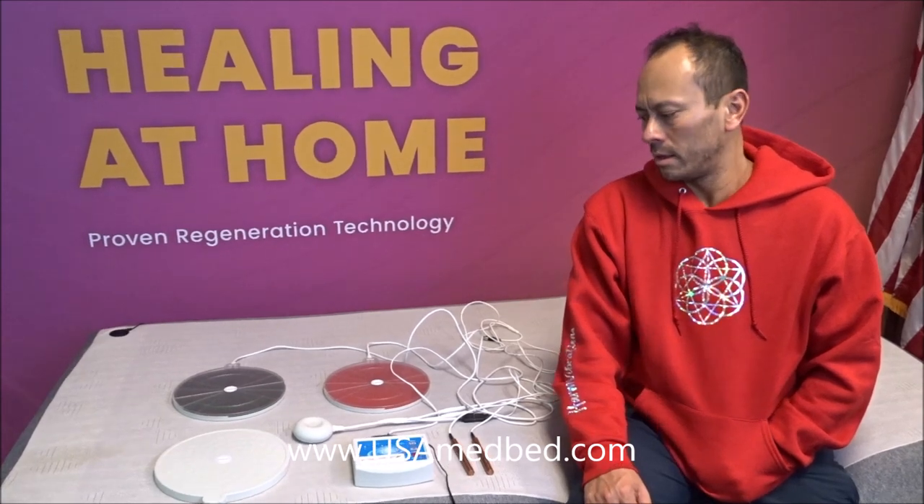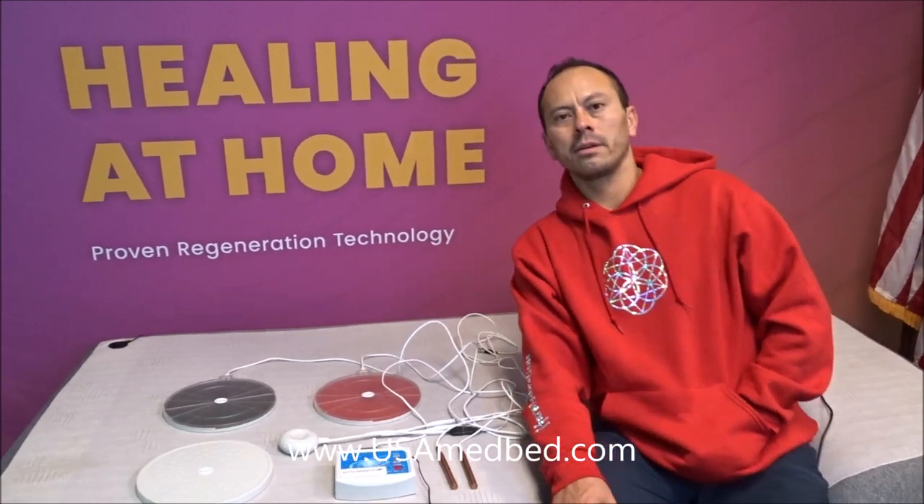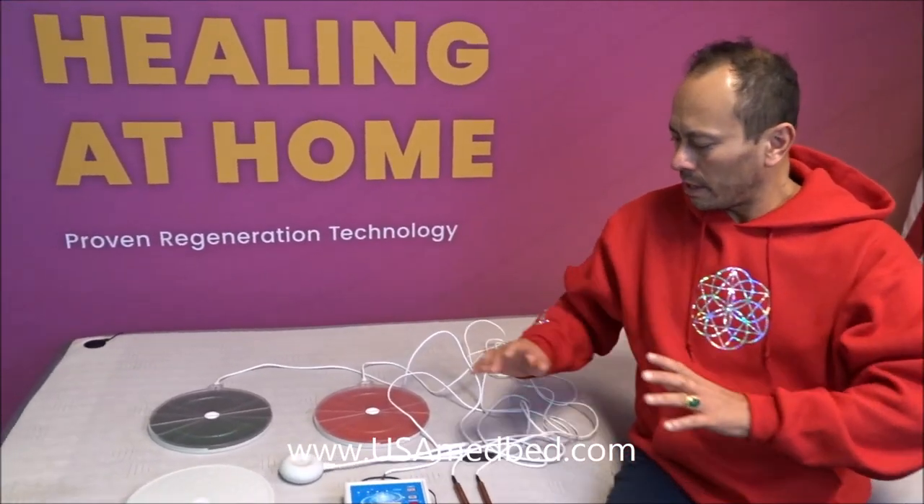We're here at the anti-aging bed store with Mr. John Baxter, looking at the Tesla healing coils. This is a fantastic technology — I've used it twice in the last 24 hours and absolutely love it. So let's go ahead and do a breakdown, explain a little bit of the technology, how it works, and give a demo.